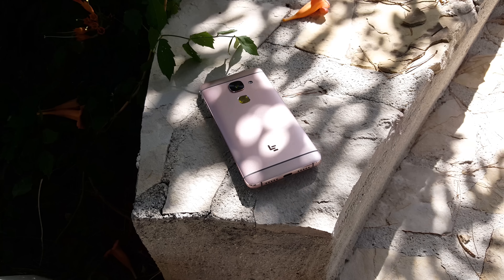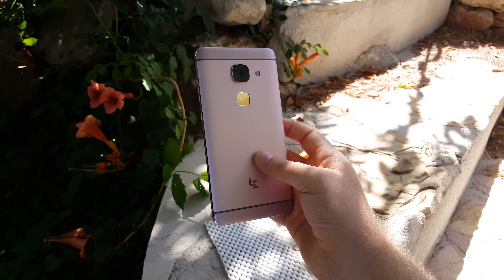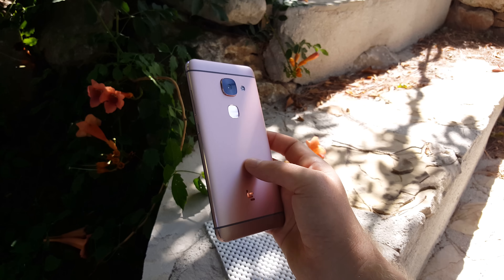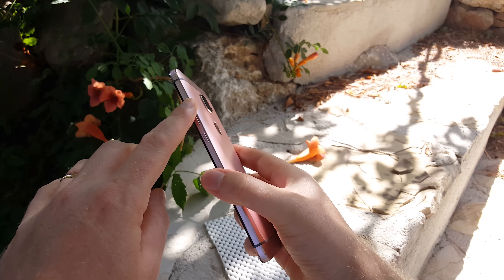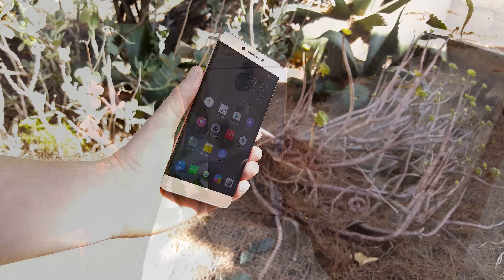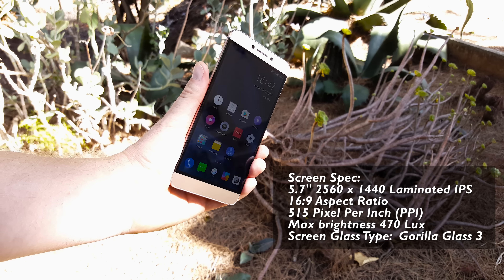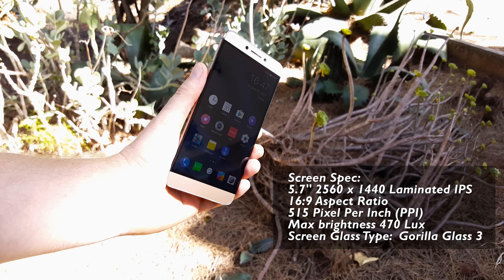On the right side are the volume up and down buttons and the power button. On the top there's just the IR blaster — sadly no 3.5mm headphone jack, which is a real shame that they removed that. On the rear there's the fingerprint reader, 21 megapixel camera, dual tone LED flash, and secondary microphone.